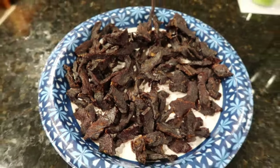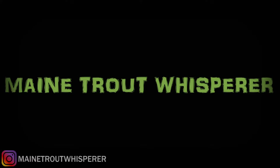Delicious venison jerky. Alright guys, welcome back to the channel here. So tonight I'm going to be showing you the best deer venison jerky recipe in the world.